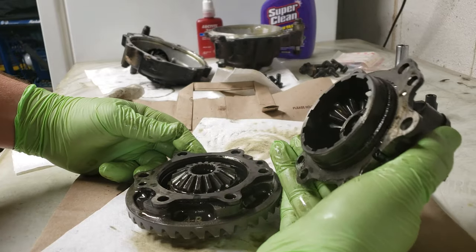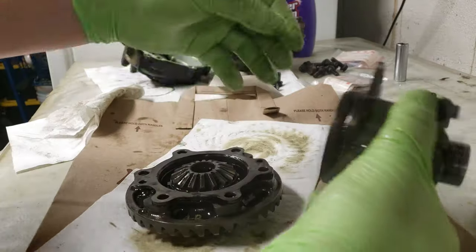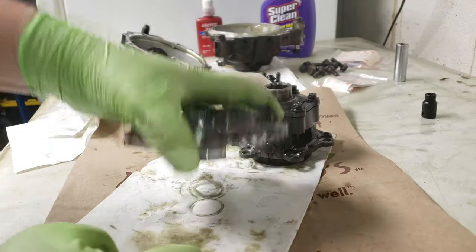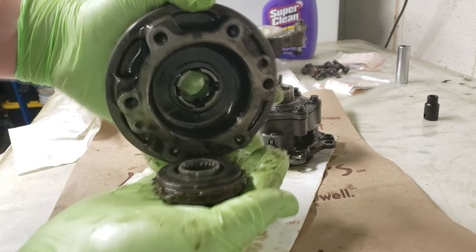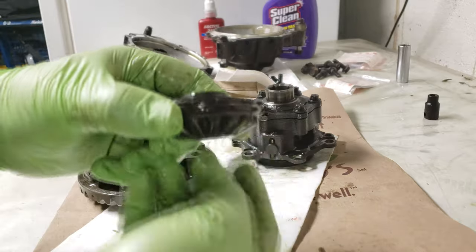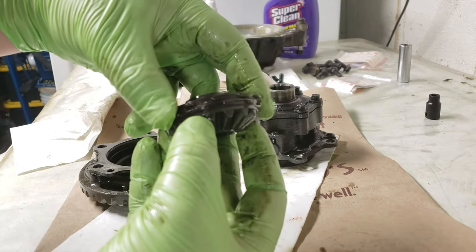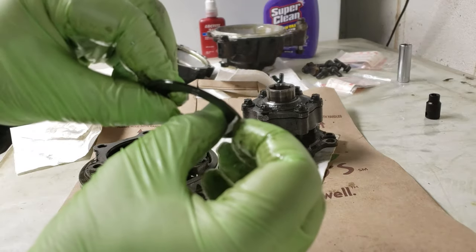When you do pull it apart, just make sure you're careful because if you're opening this thing upside down, on the bottom side — the big gear side — your little clutch pack thing is going to fall out. And this is what you need to get to. Here's all your friction discs and everything.